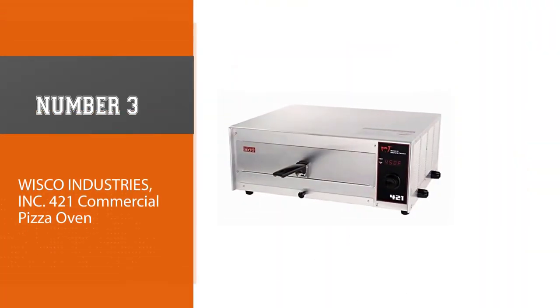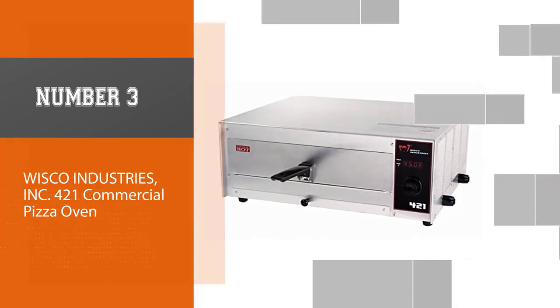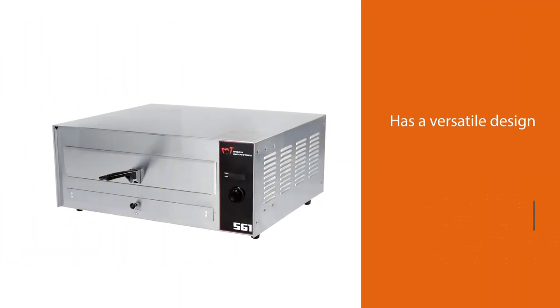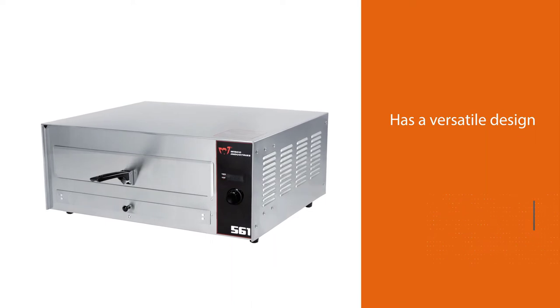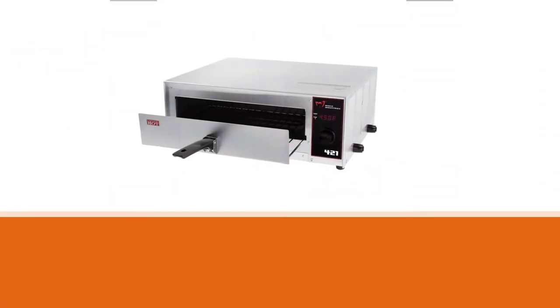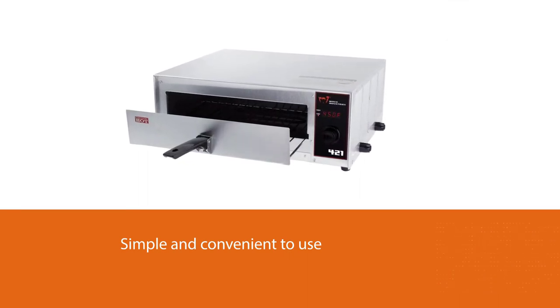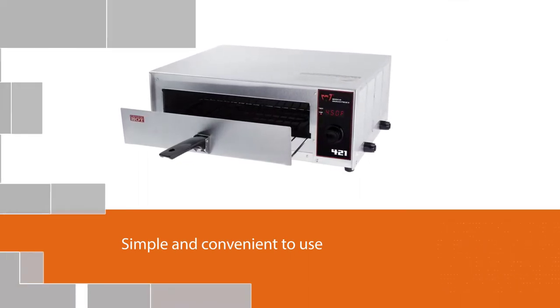Number three: Wisco Industries Incorporated 421 commercial pizza oven. This unit is the best pizza oven for amateurs learning to prepare pizza. It has a versatile design and is simple and convenient to use. This digital model has a sturdy construction and comes with a 12-month warranty.